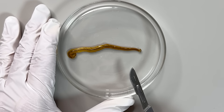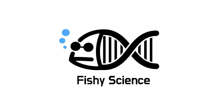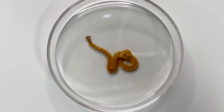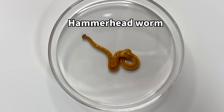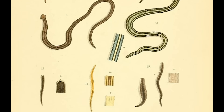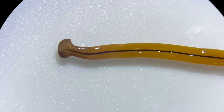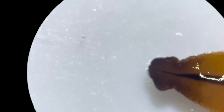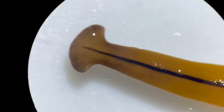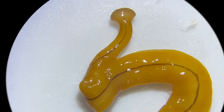Do hammerhead worms have planaria-like regeneration abilities? Ta-da! Here is the hammerhead worm. The body pattern and head shape vary by species. The one I found this time has a crescent-shaped head and a single stripe on its body. As it moves, you can see the head shape changing. The thickness of the stripes on each worm's back varied slightly.